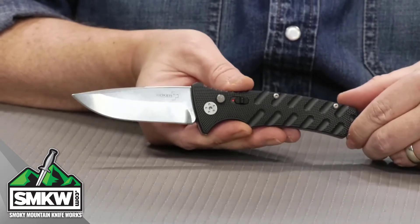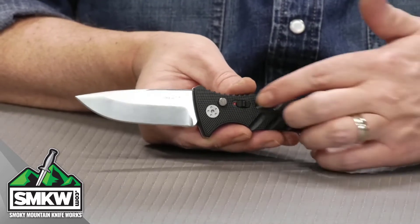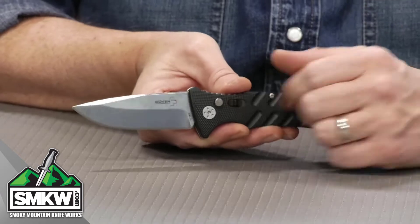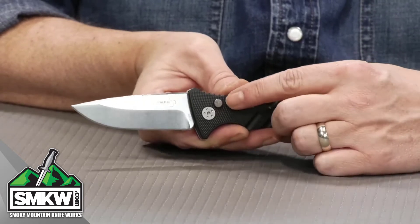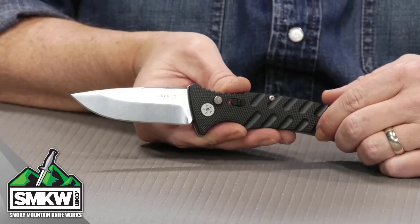This is a push-button auto, so this thing is out-the-side. And if you're worried about it opening in your pocket, it does have a safety switch. You pop that on, this knife isn't going anywhere. You pop it to the red, it's going to open just by pushing that button right there.